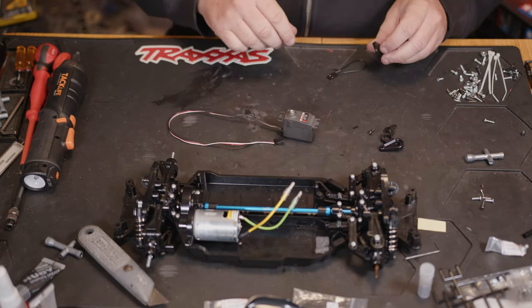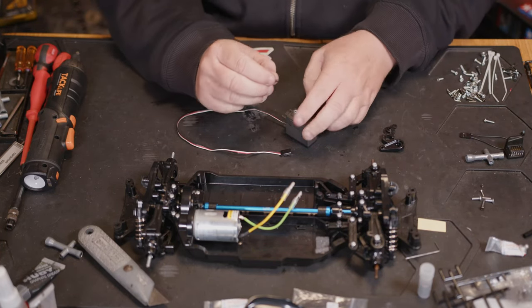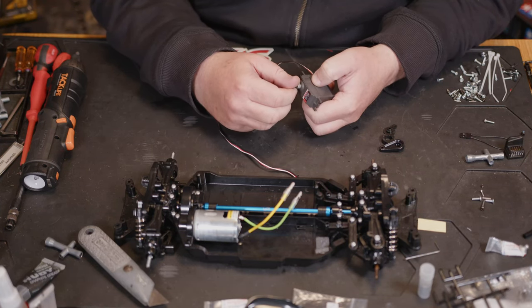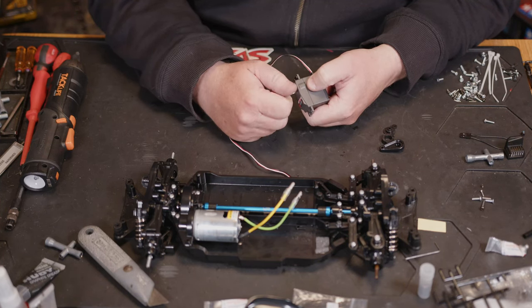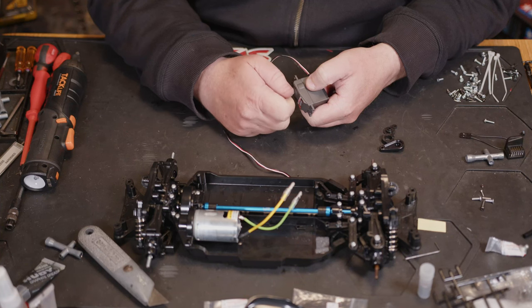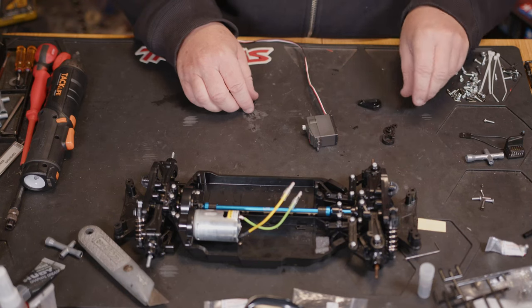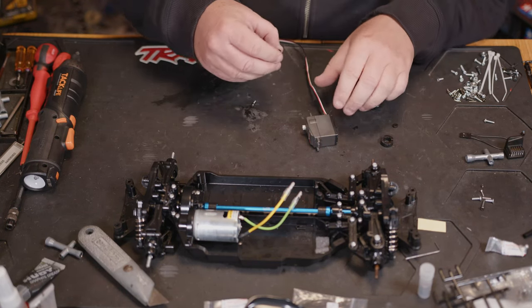We want to go back to the servo. You need to select a screw - the easiest way to do this is get your servo; they're all 10mm screws. It gives you a bunch to choose from - make sure it'll screw in and it's not getting bound up on any threads or anything like that. Then we're going to want the 25-tooth servo horn.